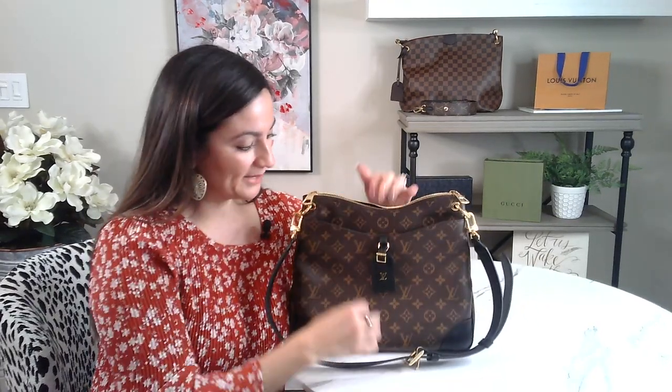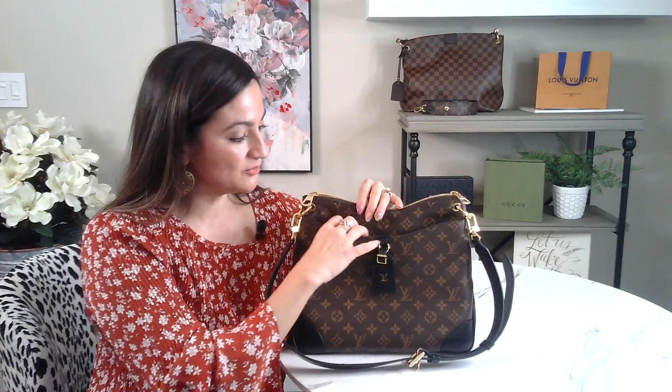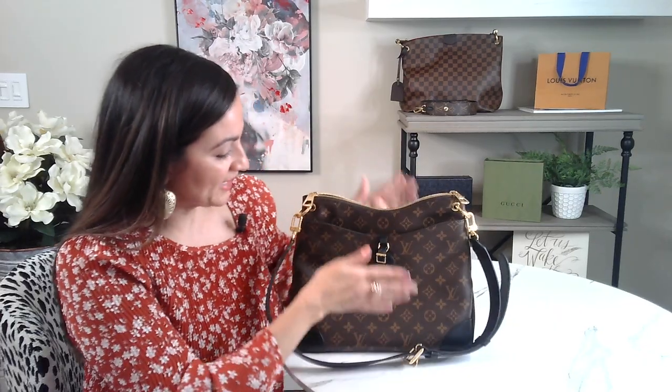I do like to put my phone and certain things in the front pocket. I'm going to be doing what fits in my bag and also some model shots, so stay tuned for that. That's the front.